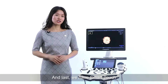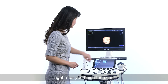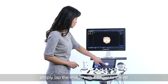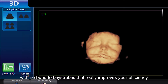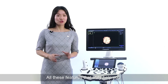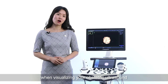And last, we have Smart Touch, which is also one of my favorite utilities in 3D mode. Right after you've finished the scan and you want to take an open look, simply tap the image with one finger to swivel or rotate it to get a better view, with no need for keystrokes — which really improves your efficiency. All these features truly help you streamline your workflow on a daily basis and increase your diagnostic confidence when visualizing your obstetrical ultrasound.